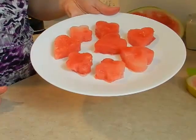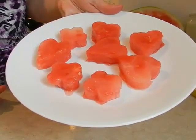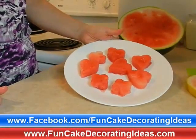And there you have a plate full of fun watermelon shapes for your kids to enjoy. Hope you liked this video. Make sure to visit us at FunCakeDecoratingIdeas.com and follow us on Facebook at Facebook.com/FunCakeDecoratingIdeas.